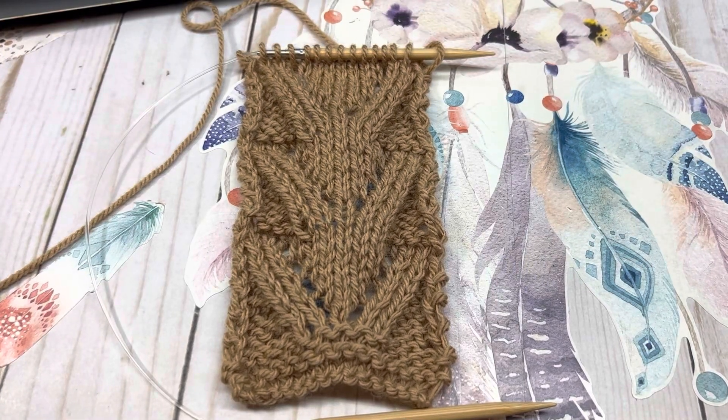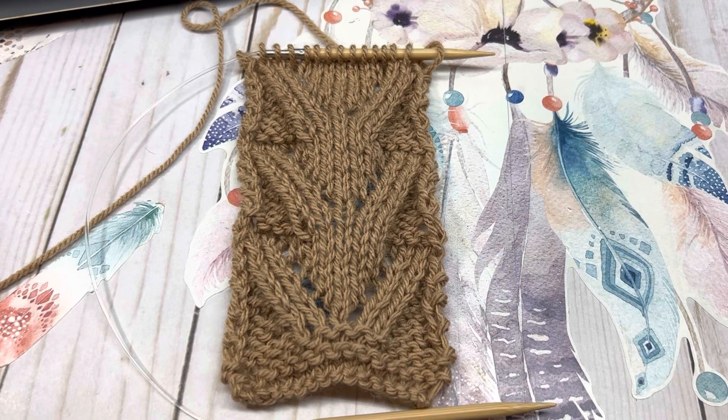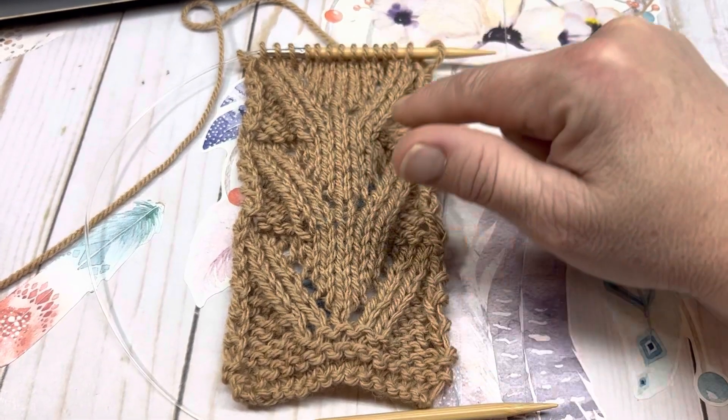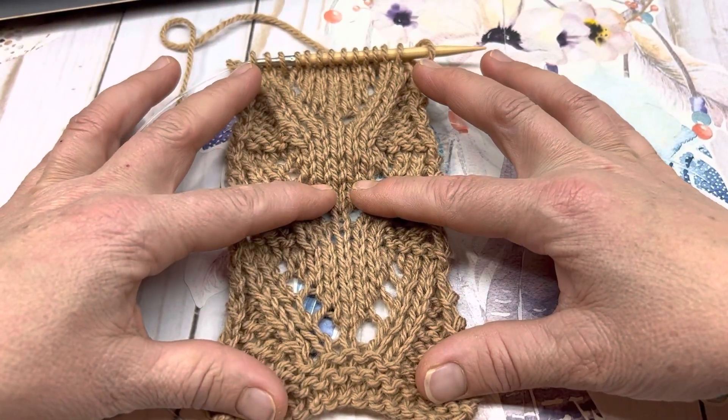Hi everyone, it's me, Spring the Fiber Enthusiast, and welcome to my channel. Today is a knit stitch pattern tutorial called Raised Lace Vs, because the Vs are raised. And the laced part comes into play with our yarn overs.